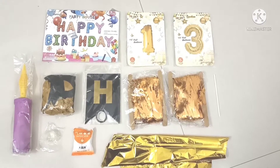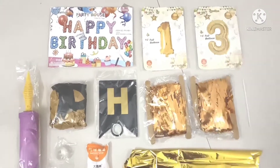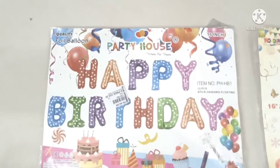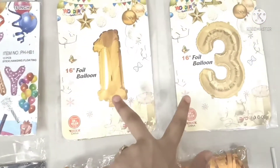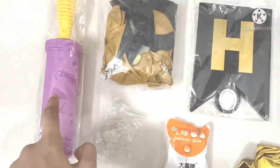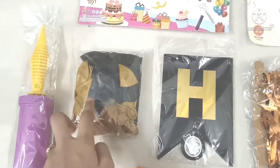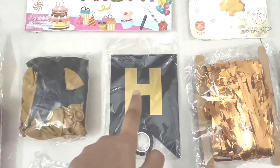These are the items I ordered online. Now I will show you each and everything. First, this is the happy birthday balloons — this is the '13' balloon. This is the pump and they gave two colors: brown color and black color balloons. Now more balloons.